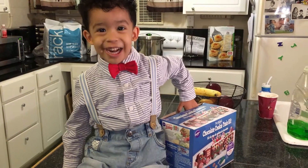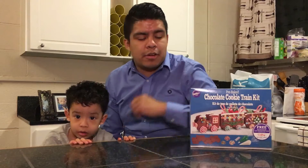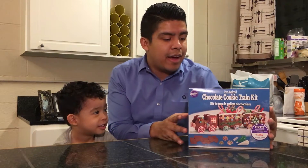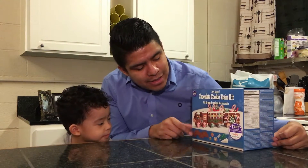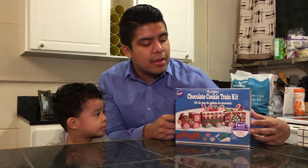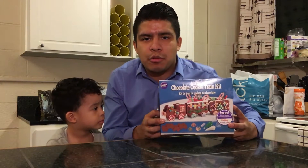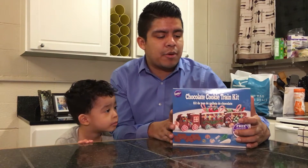Today Camille's gonna make a gingerbread train — he's gonna decorate it. It's already pre-baked and pre-assembled, so we just bought it. You can find these at a local store like Walmart. They're really inexpensive and you can get them so your little ones can build it, especially around the holidays.